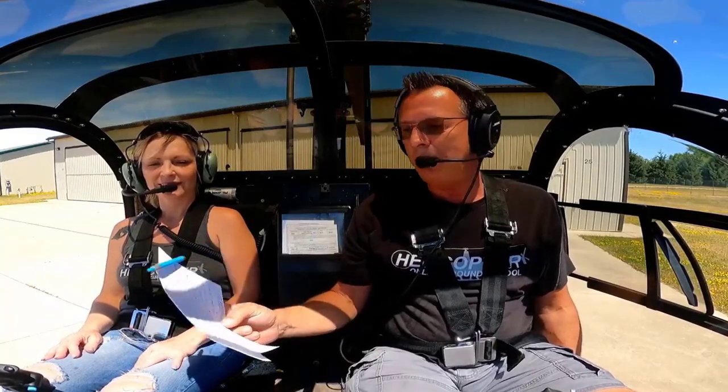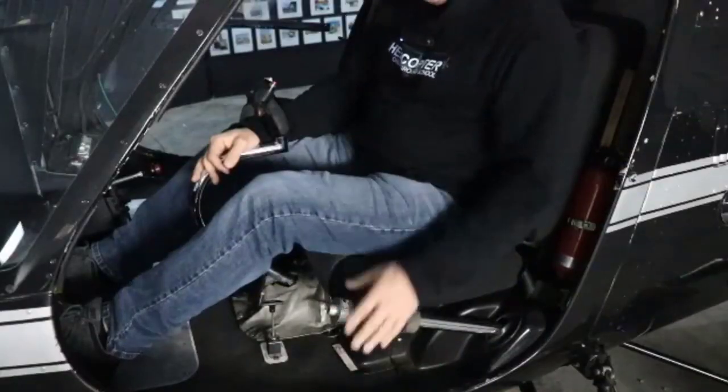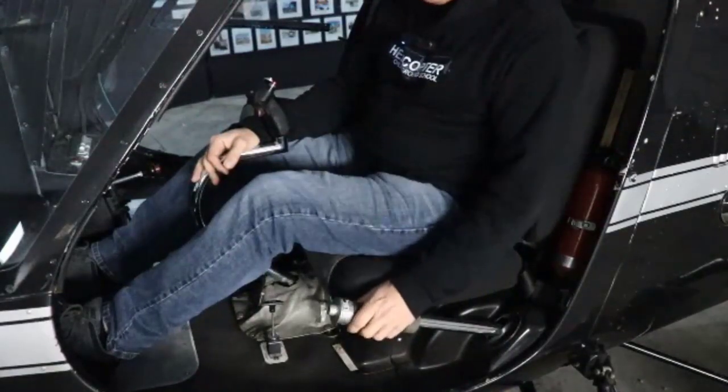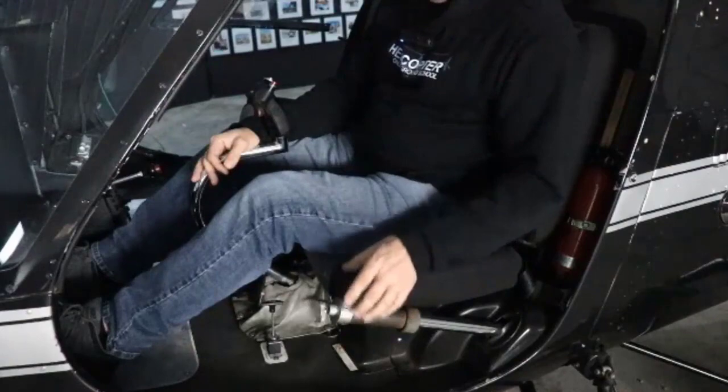Never take your hand off the collective — but when is it okay? This confuses people. In the training environment, once the engine's running, we want somebody to have a hand on the collective. Whether the student has hands on the collective or the instructor has his hand on the collective and throttle, once the engine's running, we want you to have your hand on there protecting the collective and the throttle both.